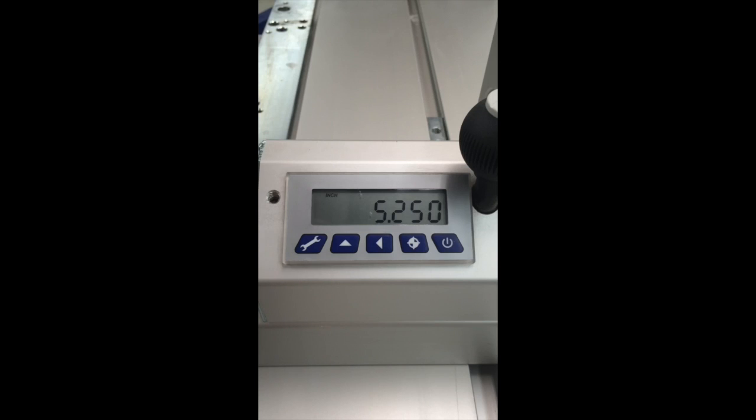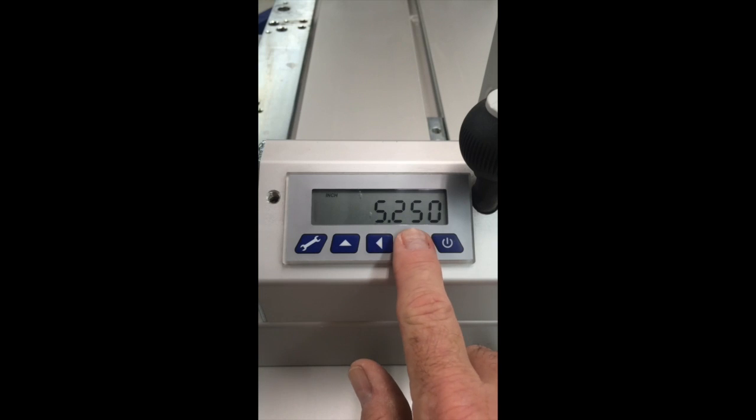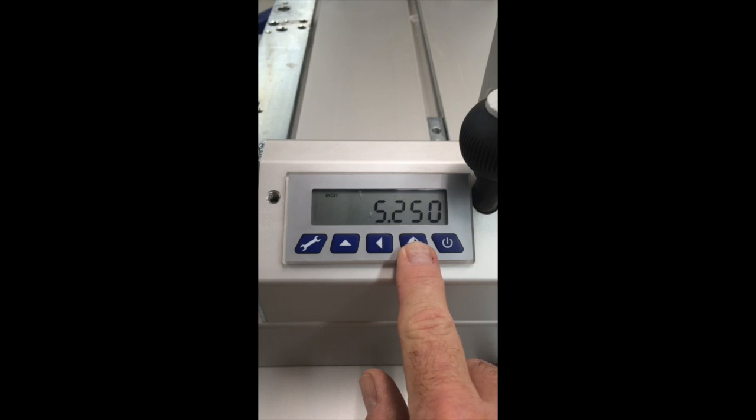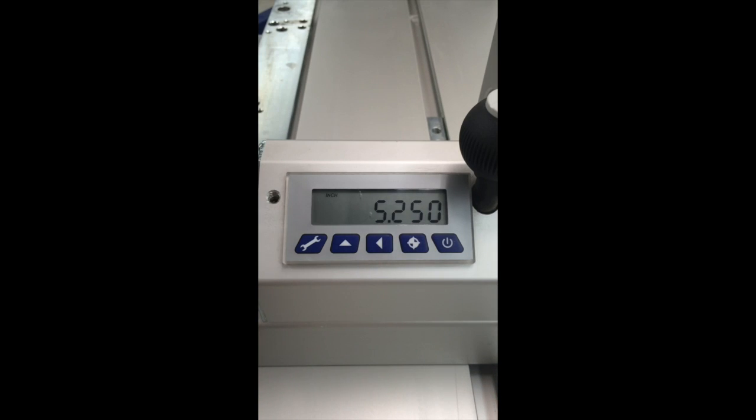If it doesn't — if it still reads the original value — all you have to do is press and hold this circle button again with the cross hatch in it, and that will bring the reference value into the display. It counts down 3, 2, 1, and bingo. That's how you calibrate a stop to a measured value.